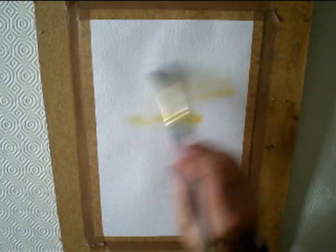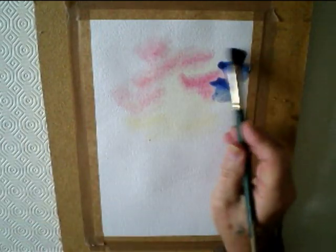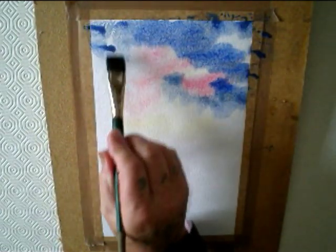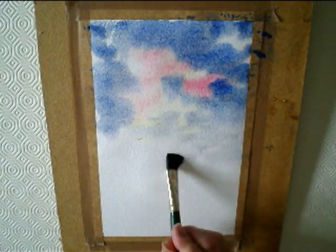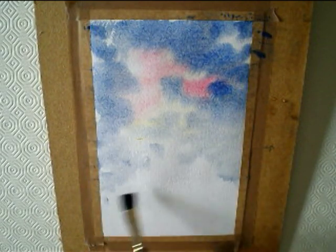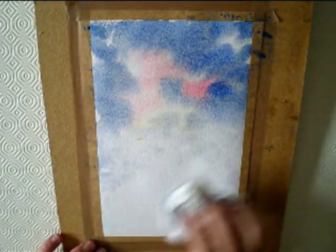First of all, wet the paper with clean water. Then brush in some Naples Yellow, followed by Alizarin Crimson and then Ultramarine Blue. There's a winter scene, so try and make it look a real cold looking scene. Dab out any that you don't want. Then dry with a hairdryer or let it dry properly.